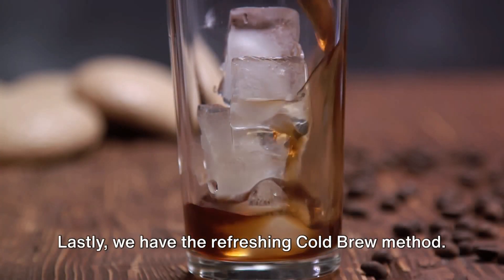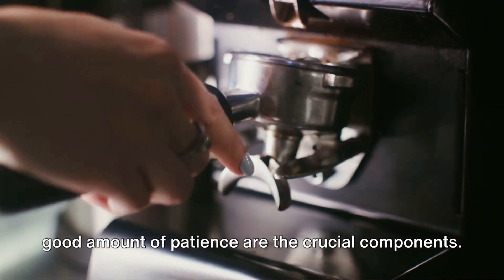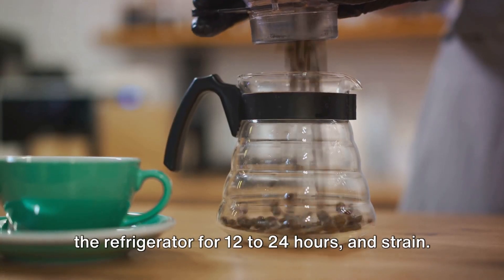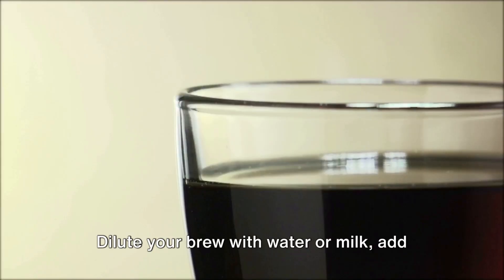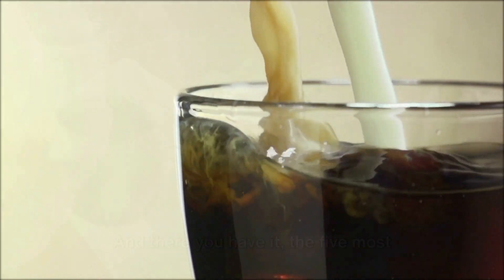Lastly, we have the refreshing cold brew method. Coarse coffee grounds, cold water, and a good amount of patience are the crucial components. Blend them together, allow it to steep in the refrigerator for 12 to 24 hours, and strain. Dilute your brew with water or milk, add some ice, and relish the smooth, less acidic flavor of a cold brew.